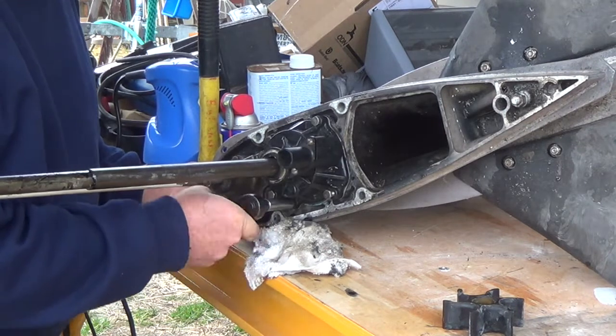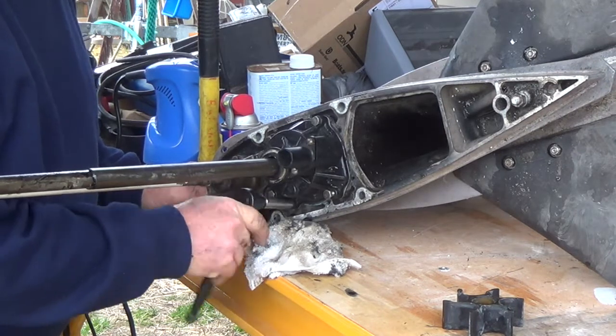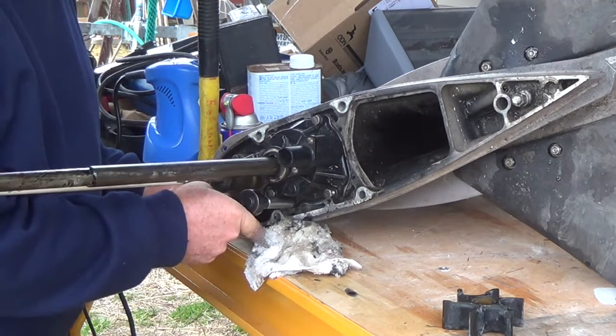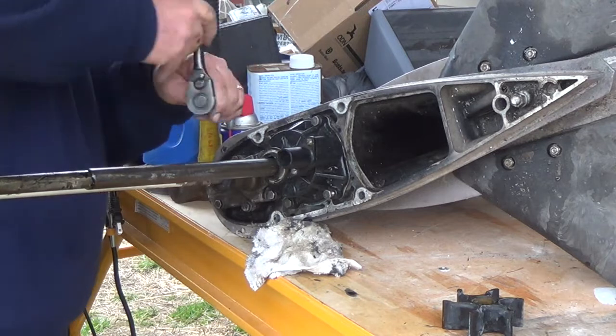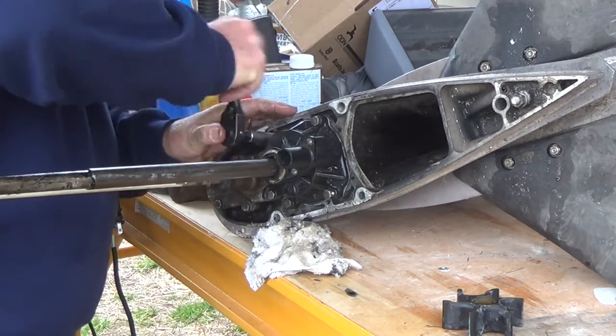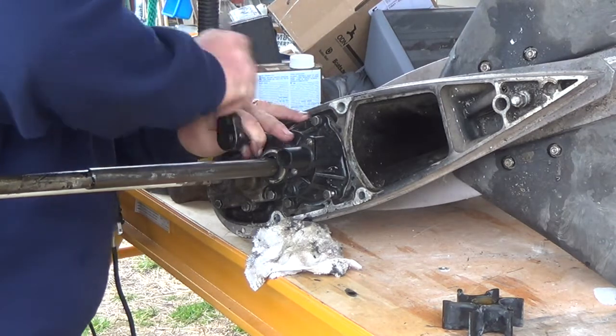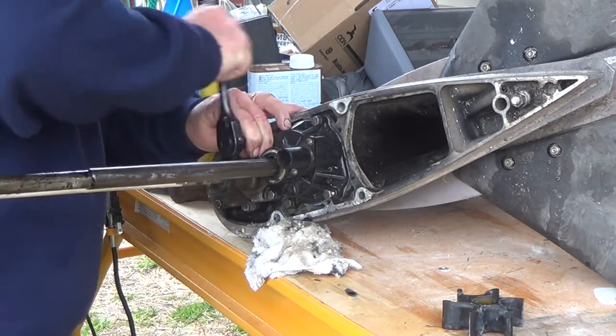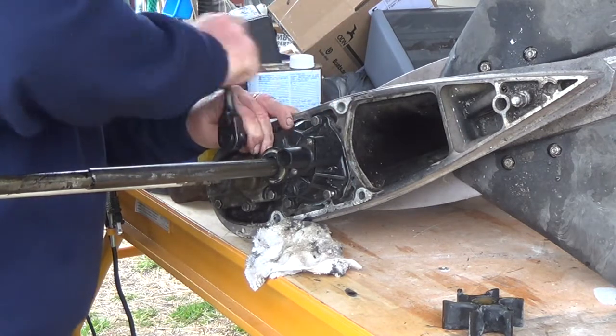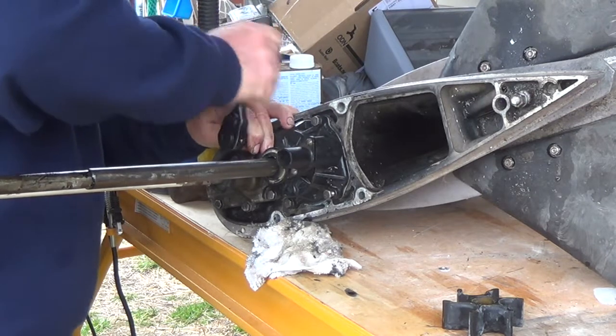I have my torque wrench set. It says these are set between 60 and — I believe it was 82 inch pounds. I was going to torque this in, but I'm just running these up right now and I'll have to look that up. I'm going to order that seal and pull this back off and put that seal on there.